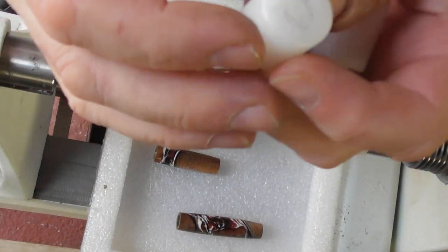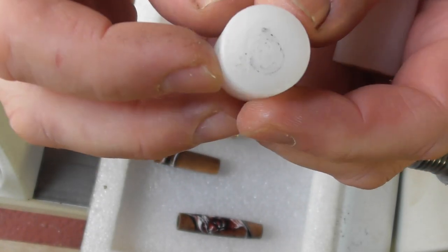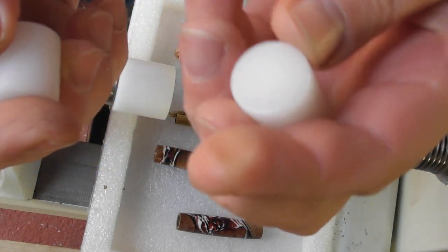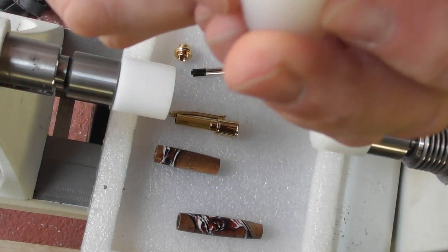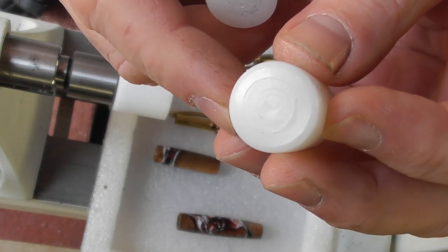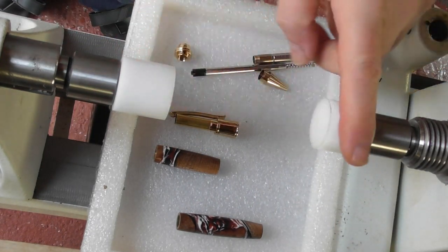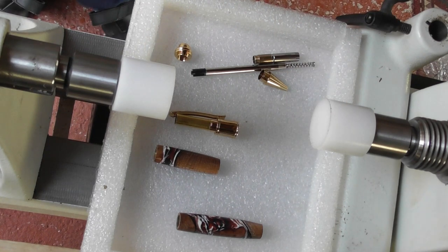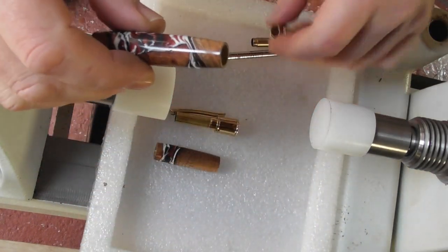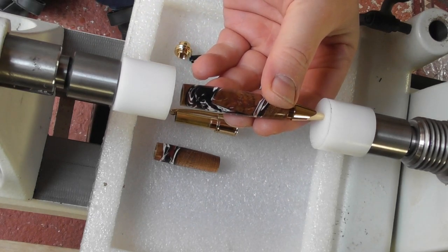I'm just going to show you what happens to HDPE bushings when you use them as a pen press — they work fine because they're quite soft, but they do get damaged and scratched. Hopefully you can see the marks in there. So I'm using an Acetal rod, which is the thing that we now sell for making your own bushings. I've got the pen parts here; I'm going to start off with the nib section. The nib section goes in the narrowest bit you've turned, and we're just going to press that in.